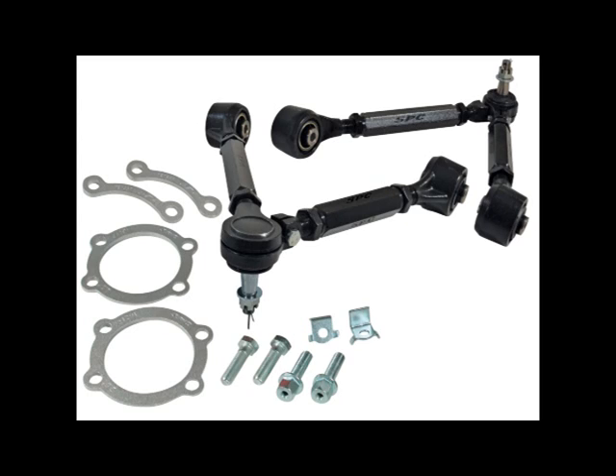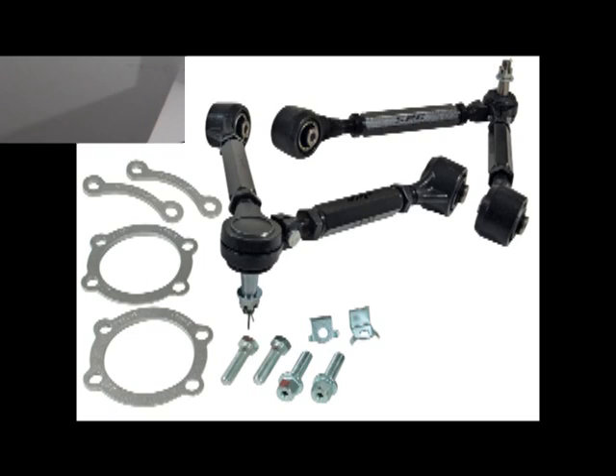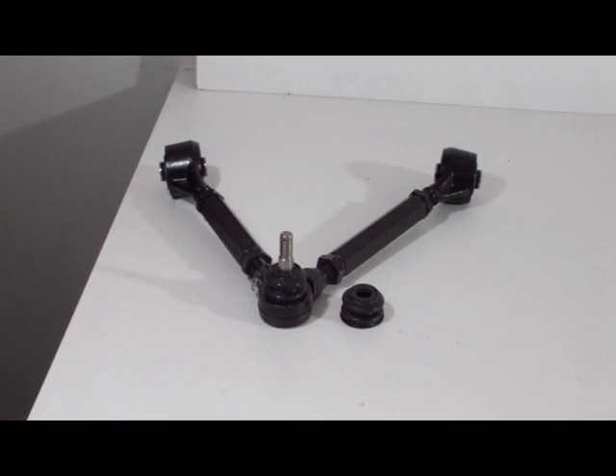Remember, always follow proper safety precautions. In this demonstration, we will be removing a damaged ball joint boot and replacing it with a new one.